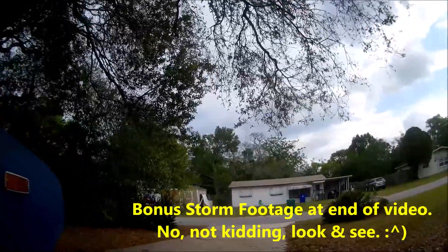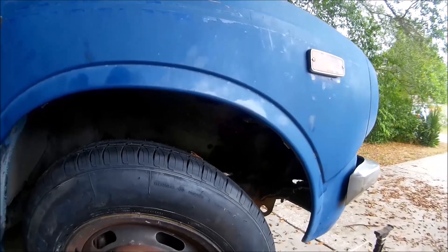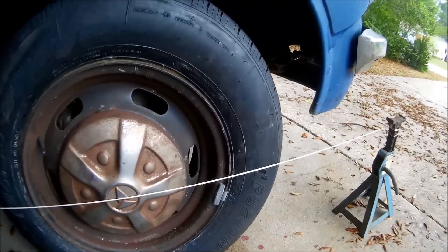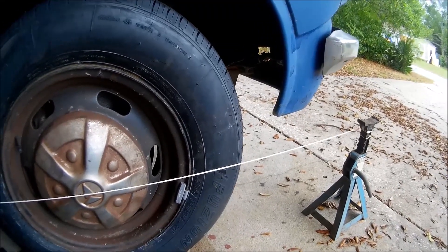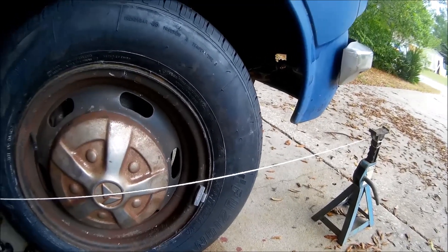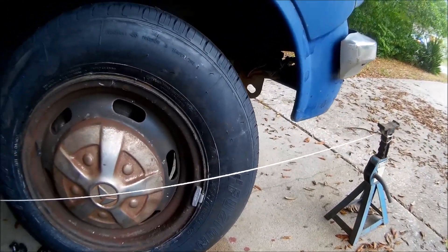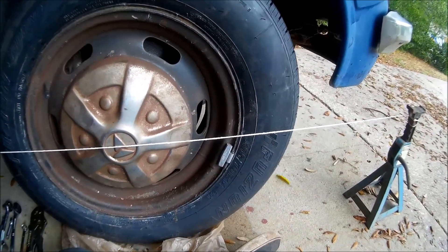Probably won't get to the carburetor adjustment today because a storm is coming within an hour, so I'll get to it and attempt to video it. This is your follow-up on the toe-in adjustment. I think I've pretty well covered it — if there's anything unclear, let me know. Last time it tracked straight, and I'm expecting it to track even straighter now with all new front end parts. This front end is basically totally rebuilt, so good to go. Thanks for watching — catch you next time.